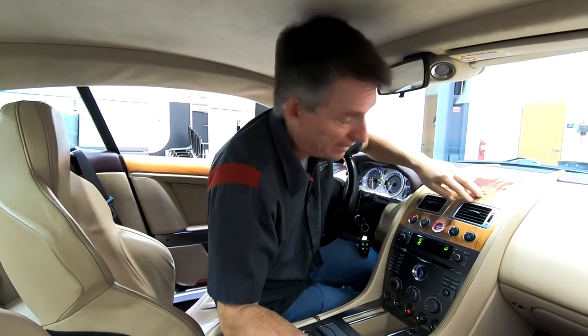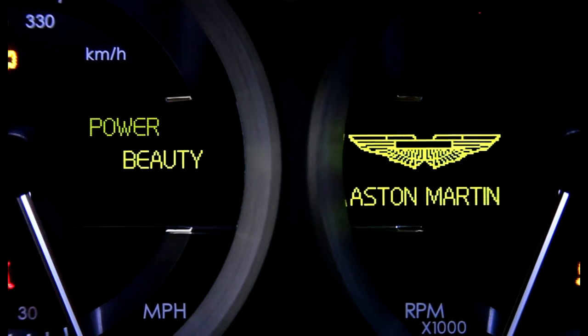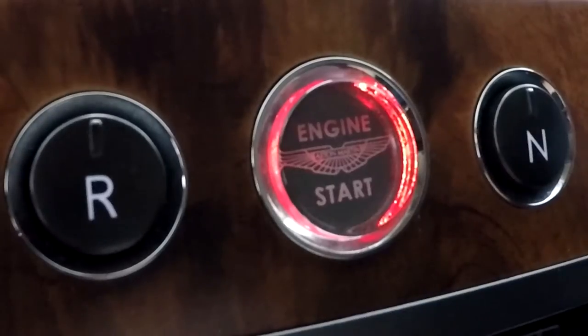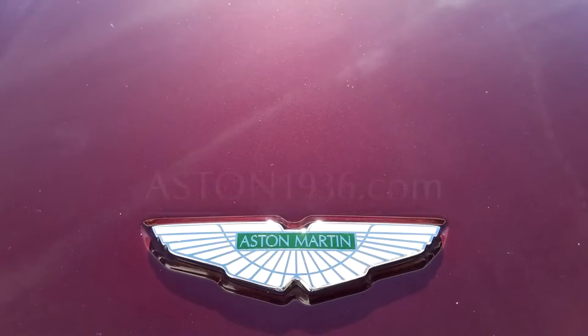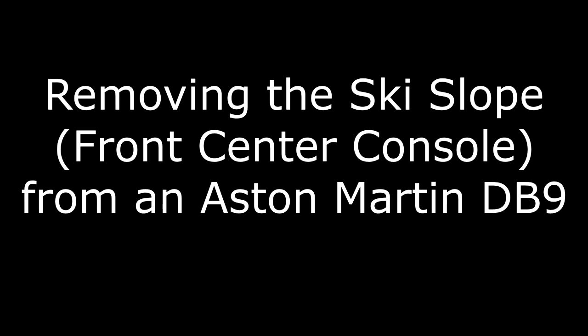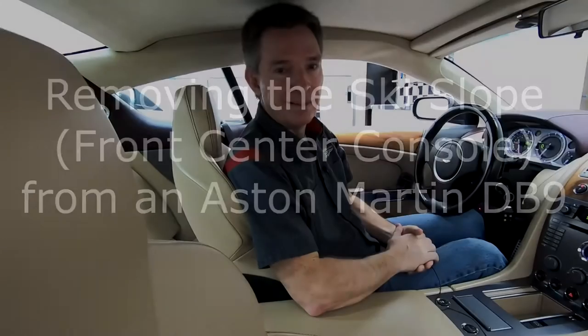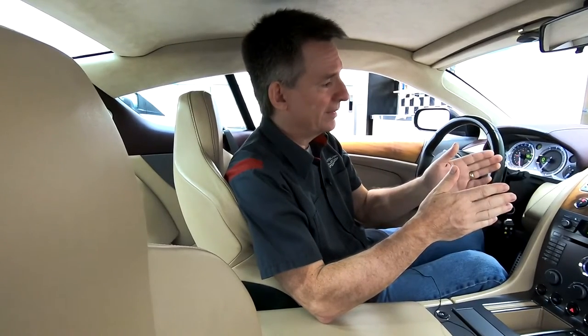Let me show you how to remove the ski slope in an Aston Martin DB9. In this episode of Aston1936.com, I'm going to show you how to remove the front center console section of my 2005 Aston Martin DB9.